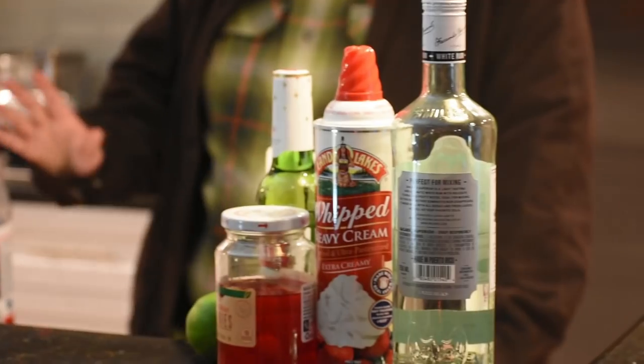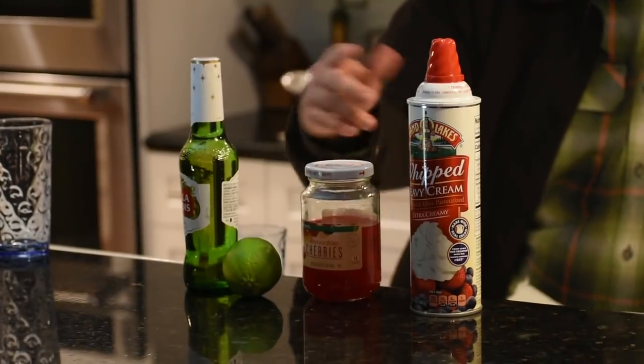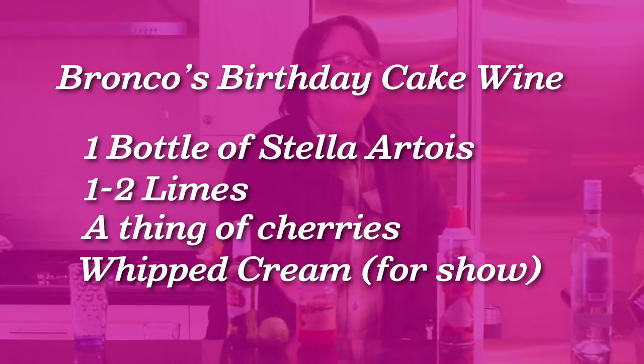The next wine is birthday cake wine. Now you see we got a lot of desserts: whipped cream, cherries, lime. And I know what you're saying — I haven't heard of whipped cream on wine. Well, you're playing in the wrong league, because our wines get wild. So a little Stella, a lime, some maraschino cherries. For a good wine, this is all you need. The whipped cream is just for show.